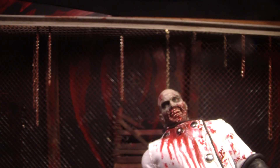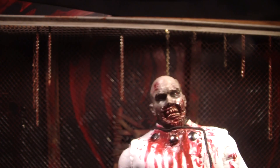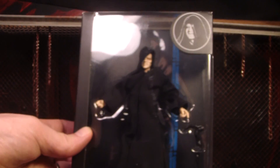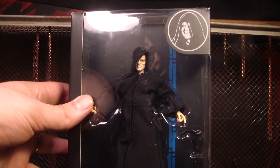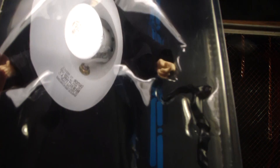Hello, this is Mr. Evil Cheese and this is my review of the Star Wars Black Series 6-inch scale Emperor Palpatine figure. This one I've been waiting on because he's another main character that I really wanted, and it's cool we finally came out.